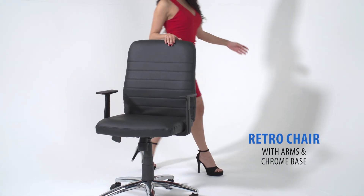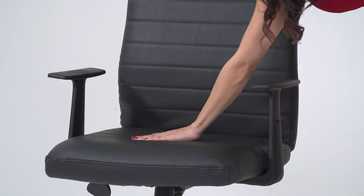This chair brings comfort and stability to any office environment. The chair comes with a tilt lock feature.